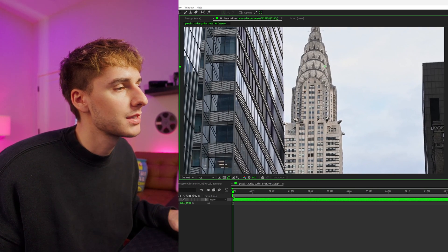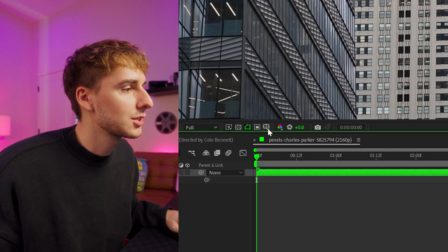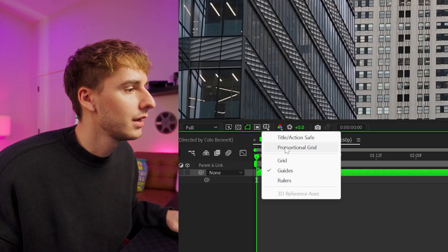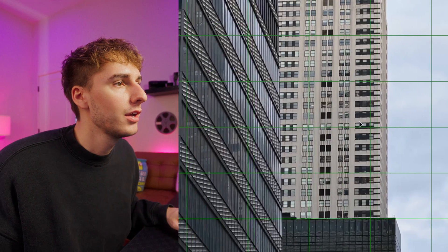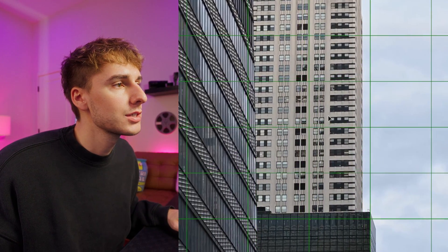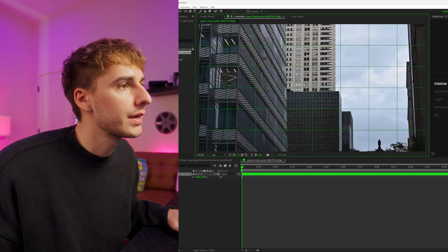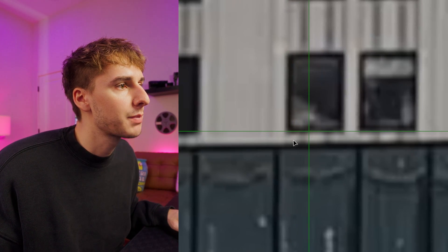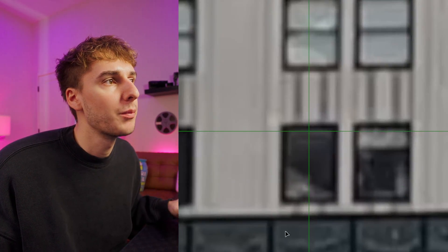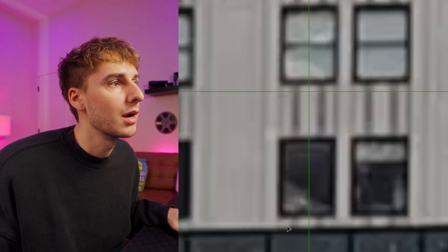To get started, we want to pan from the bottom to the top of this building using match cuts lining up with the windows. The easiest way to do that is go to this little button, turn on the proportional grid, and pick one of the areas where the lines intersect — you can do it dead center or off to the right. For us, dead center works best. Go all the way down to the bottom window — the grid is lined up with the bottom left of the window. Choose any spot to line up, just make sure you do it consistently throughout.